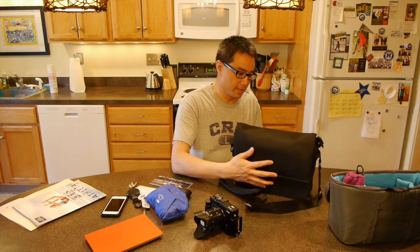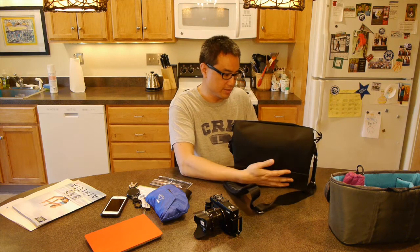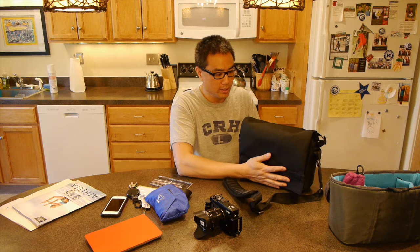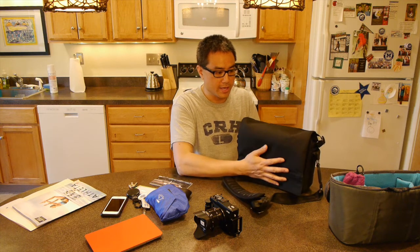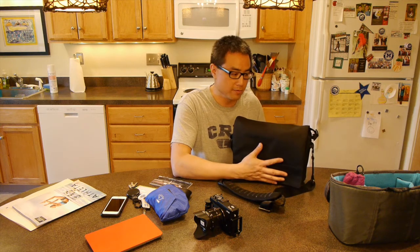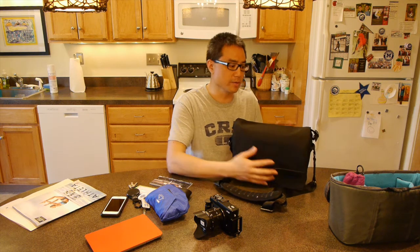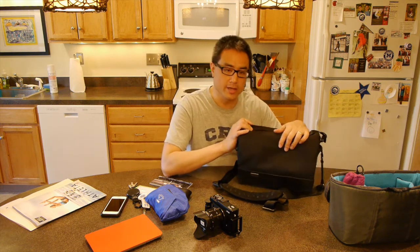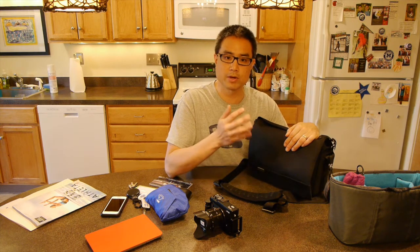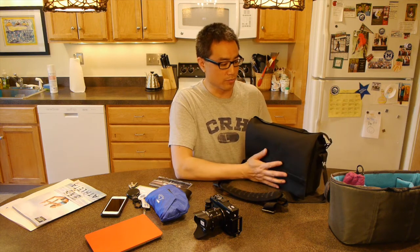That's about it for this bag. Decent bag, and I think this size is really ideal. They do make an Urban Approach 5, which is a scaled-down version, but I can't imagine going smaller than this for the photographic equipment I'd need for a day out touring a city. Take a look at my other reviews — I not only review crossover commuter bags and camera bags, but also backpacks and day packs that can serve as crossovers.